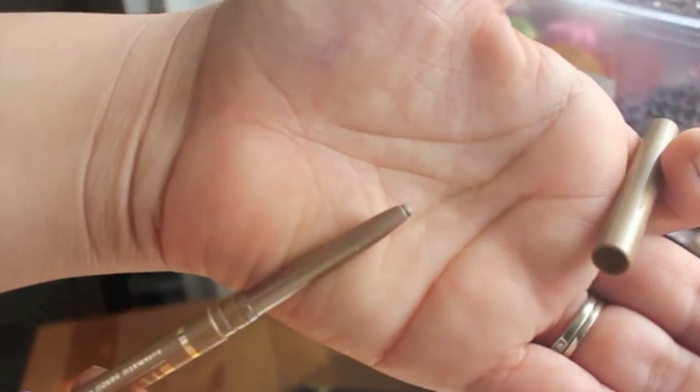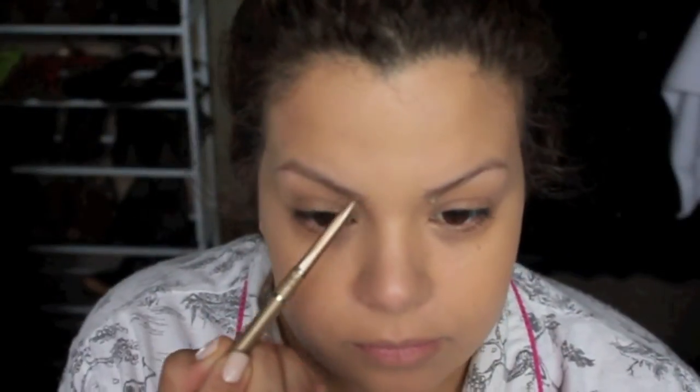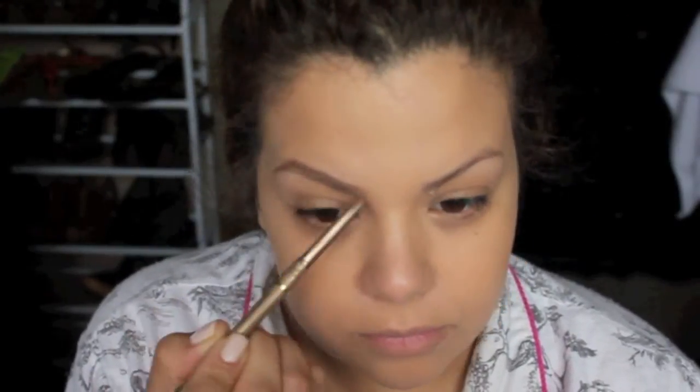For my brows, I'm going to take my Milani brow pencil in the color taupe. I just love this pencil — it's retractable, it's really skinny, and it really reminds me of the Anastasia Brow Wiz, except this one is a little bit thicker so it covers more ground. I actually find myself reaching for this one more than my Anastasia. I just like it a little bit better.